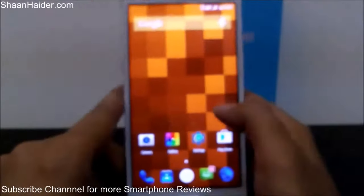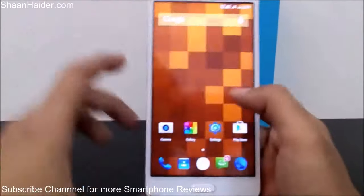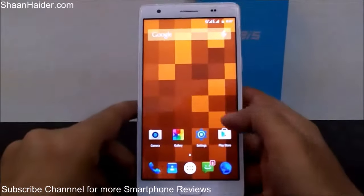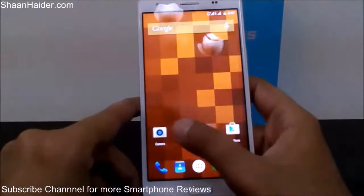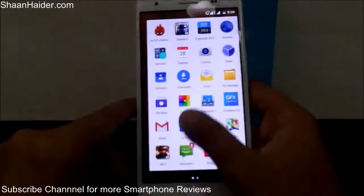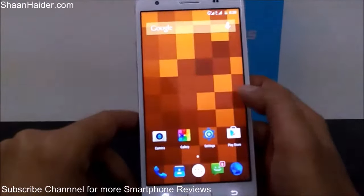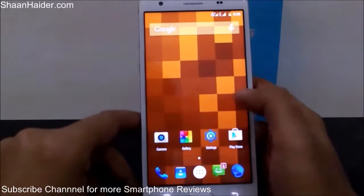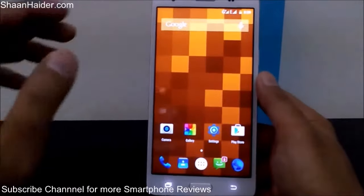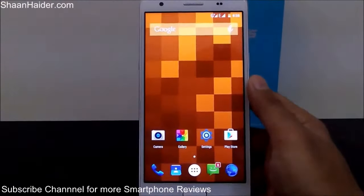The user interface is standard Android 5.0 Lollipop — there is not much customization, everything is simple and smooth. The home screen is stock Android 5.0 Lollipop.